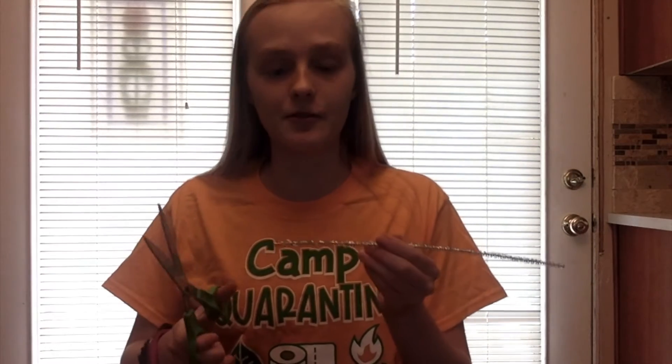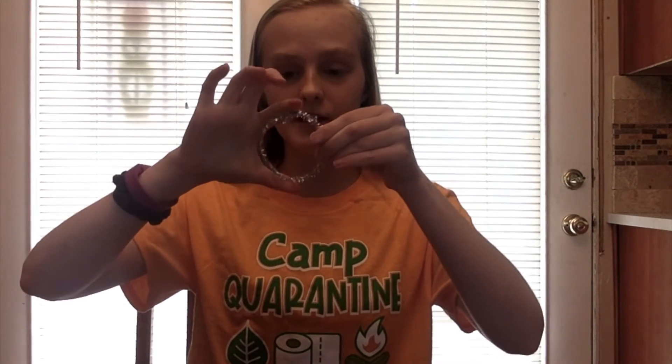For your second sparkly pipe cleaner you're going to want to cut about two inches off of the end so it's shorter. Then you do the same thing: make a circle, twist the ends together, pinch down in the center, and then twist it once to make the two wings.